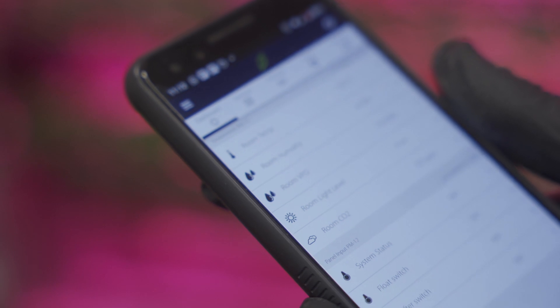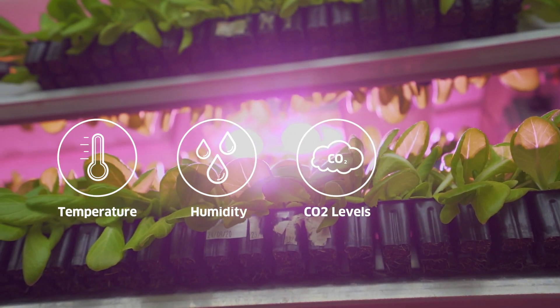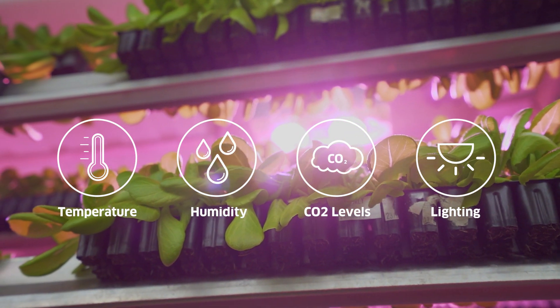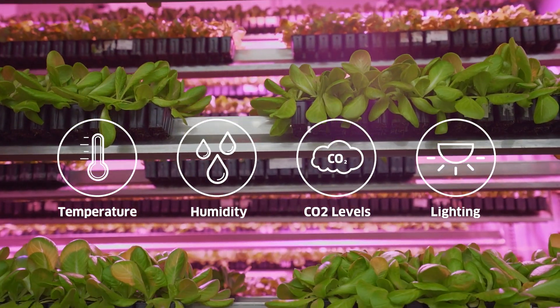Using our mobile app, you can control the temperature, humidity, carbon dioxide levels, and lighting inside each module to give plants the best conditions to grow, with no need for pesticides and herbicides.